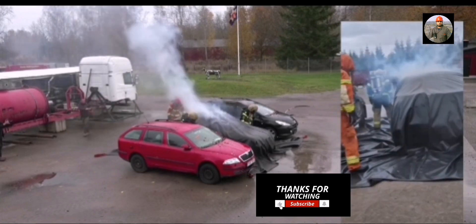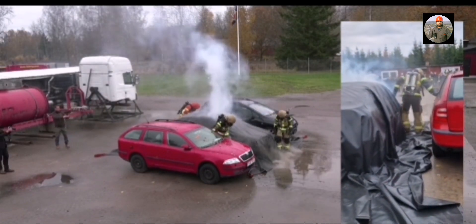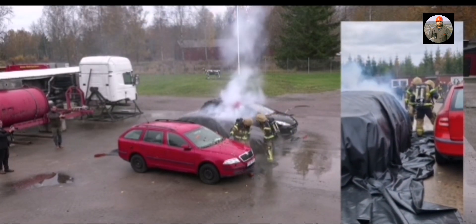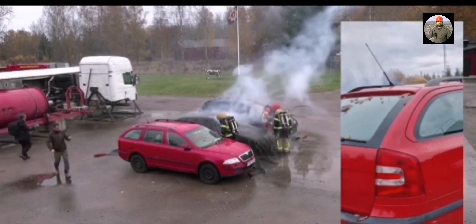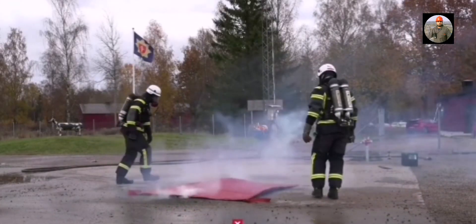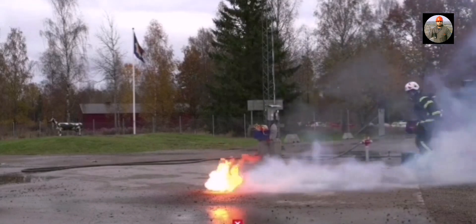Why does it work better than powder, water, or foam? Normally a car fire can be put out with 500 to 1,000 gallons of water, according to Austin Fire Department Division Chief Thayer Smith. But Teslas may take up to 30,000 to 40,000 gallons of water — maybe even more — to extinguish the battery pack once it starts burning.